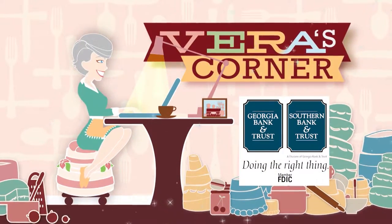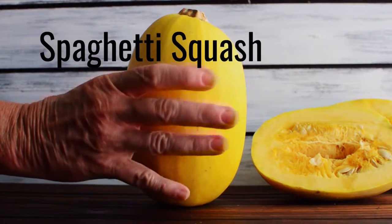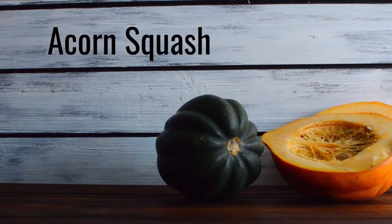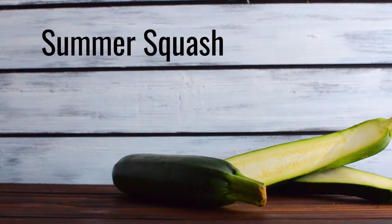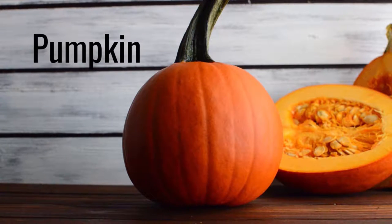Vera's Corner is brought to you by Georgia Bank & Trust and Southern Bank & Trust. Squash is one of my absolute favorite vegetables — it's very versatile many times during the year. Today we're going over five different types of squash, how to use them, and what they're best for. Butternut squash is the most common winter squash and pairs well with bacon, cinnamon, and balsamic vinegar. Spaghetti squash is stringy and pairs well with tomato sauce, making it pasta-like. Acorn squash is much smaller and is great for roasting. Summer squash is more tender than most other squashes — it can be eaten raw or cooked, and zucchini is a summer squash. Pumpkin: not only great for carving, but also great for pies, breads, and roasting.